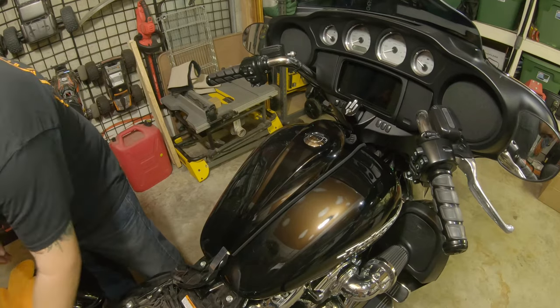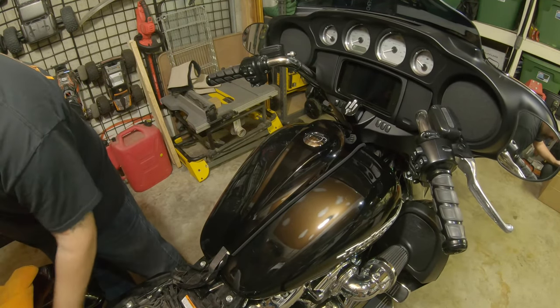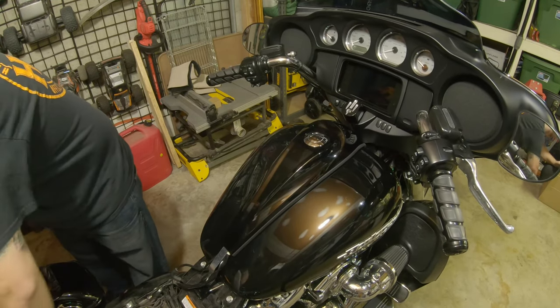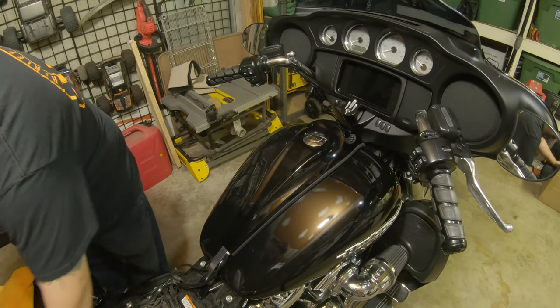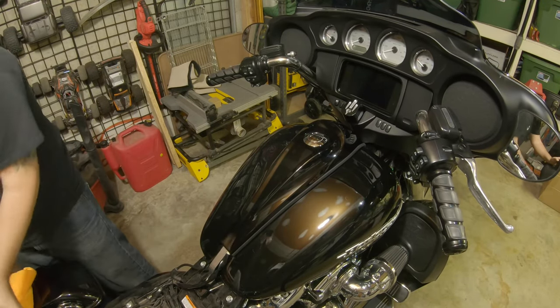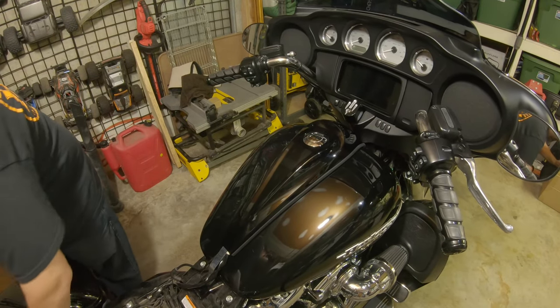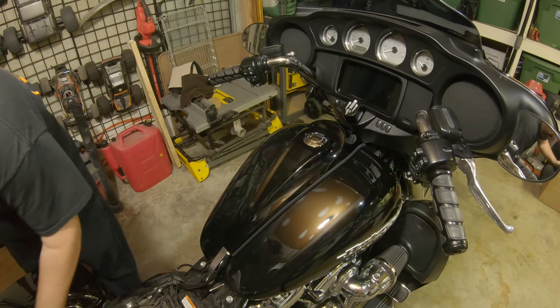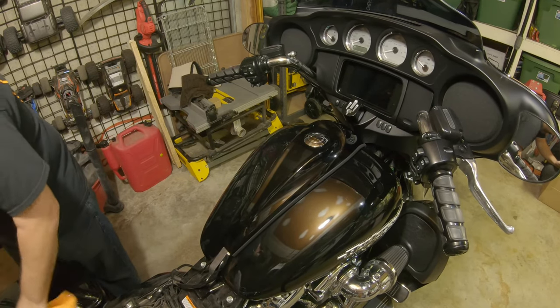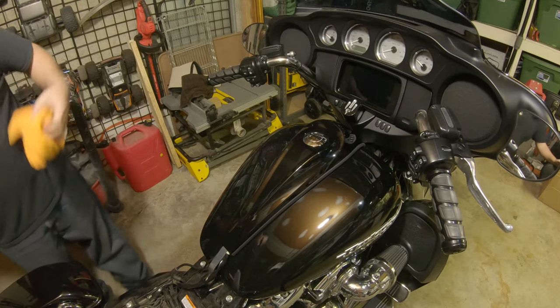I'm going to clean up this rear fender a little bit because it's still covered in dirt and grime and crud that I didn't wash off before she got garaged — poor ownership, admittedly, but also at the end of the day a dirty bike is a ridden bike, so I do try to remind myself of that. However, a little bit of pride and ownership goes a long way.